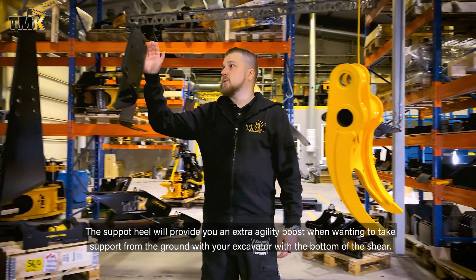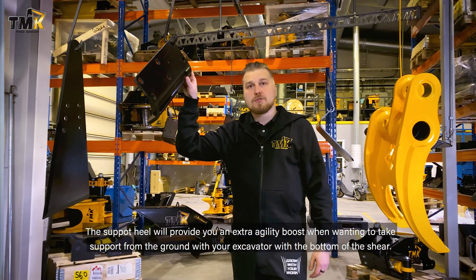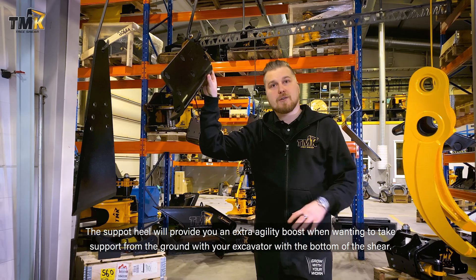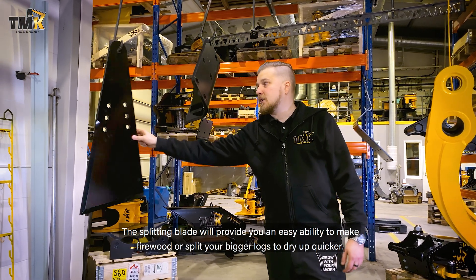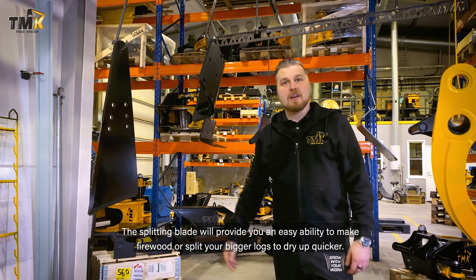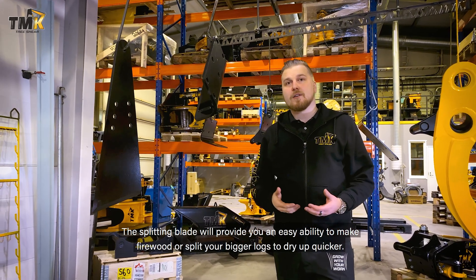The support heel will provide you an extra agility boost when wanting to take support from the ground with the bottom of the shear on your excavator. The splitting blade will provide you an easy ability to make firewood or split your bigger logs to dry up quicker.